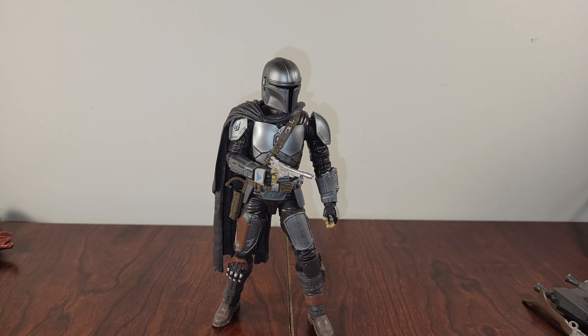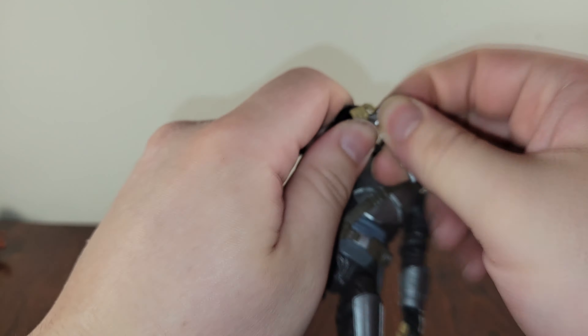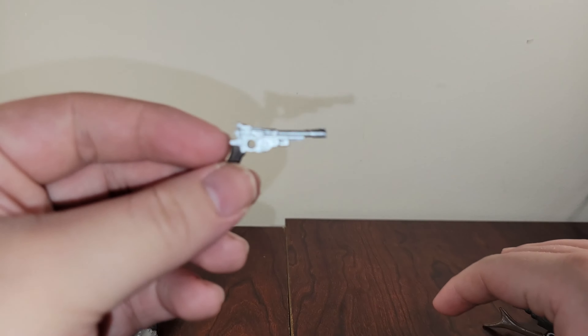I can't wait to see what else they do — I just think he's so cool. So let's not wait, let's go ahead and hop into it. First we need to take a look at his accessories. He has one in his hand and I've got two off to the side. First we're going to start with his blaster.